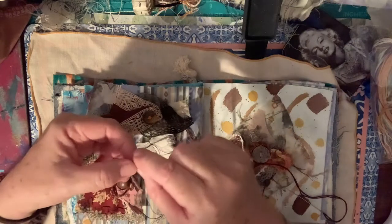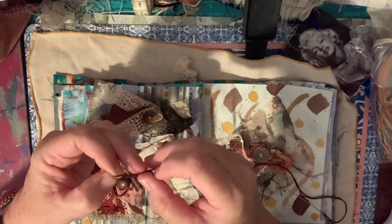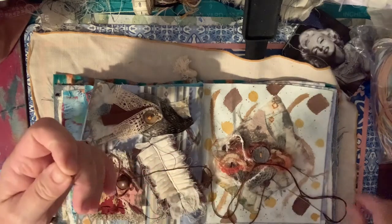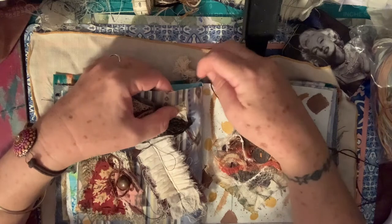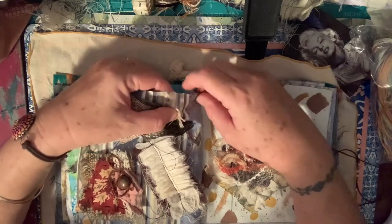Why am I sewing on camera? I'm pretty sure I said I'd never do it, never put you all through it. But I have found with my crafting now I've either got to be talking to you guys or watching you guys, because I've gotten so used to it - it's just too lonely to do it without you now.